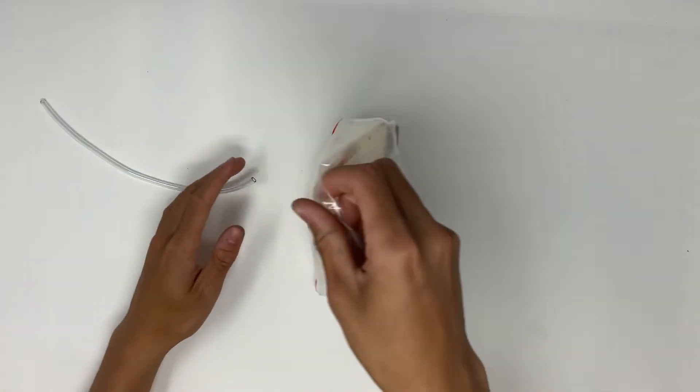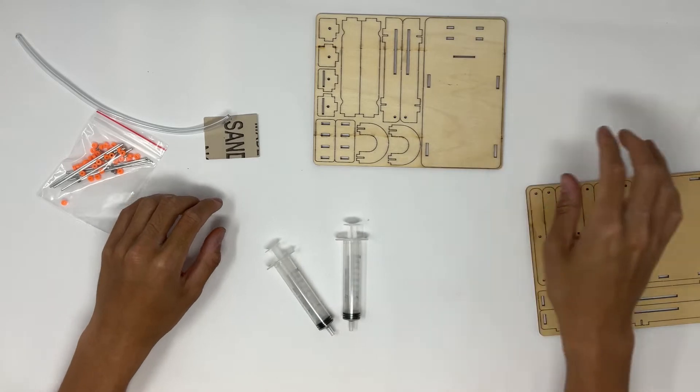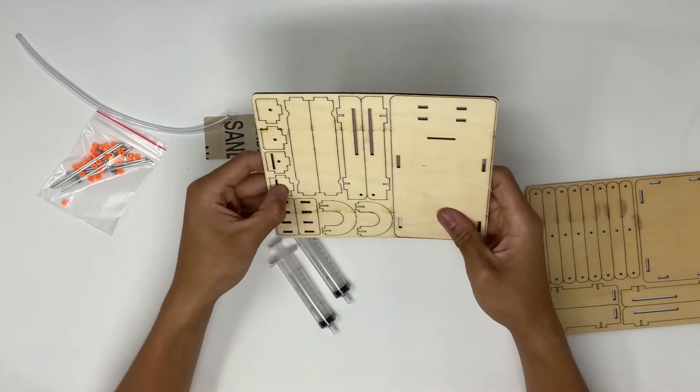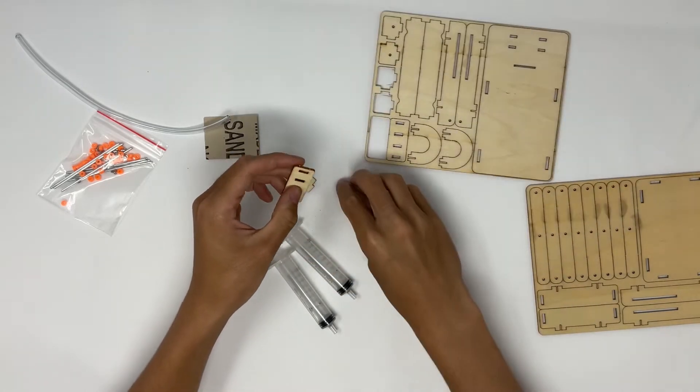This is one of the larger kits, so we're going to start by dumping out all of our pieces. We're going to have two wooden boards, and we should have two syringes as well, some sandpaper, a plastic tube, and a bag full of parts.